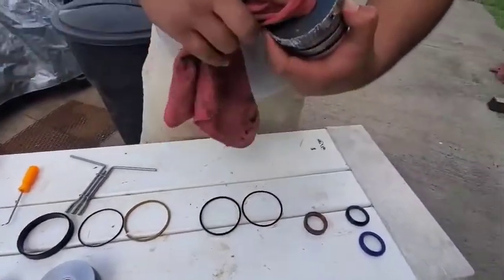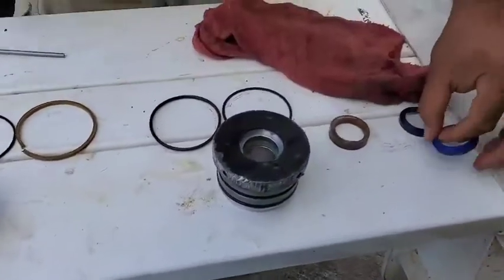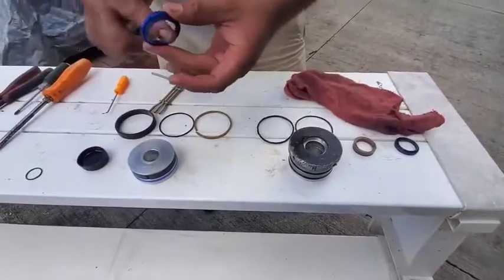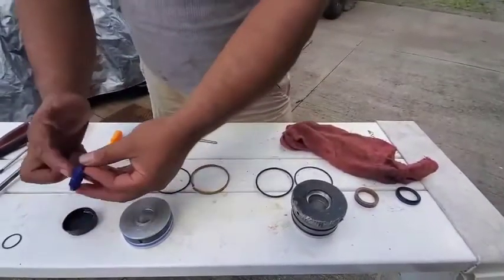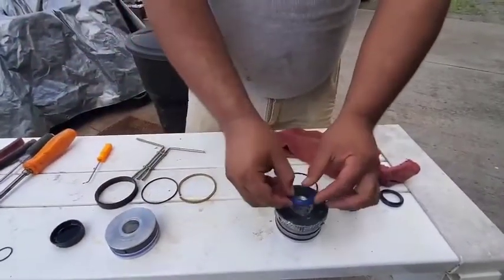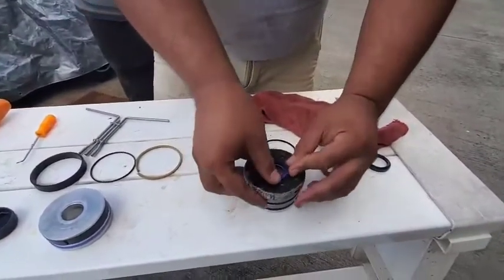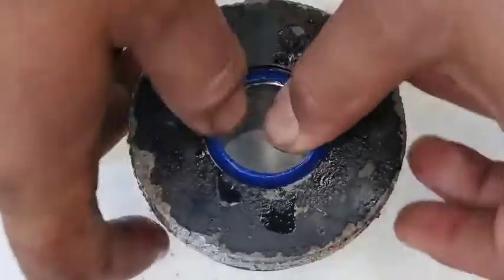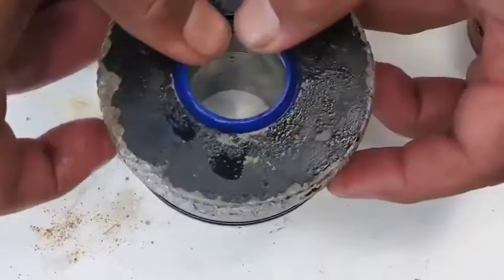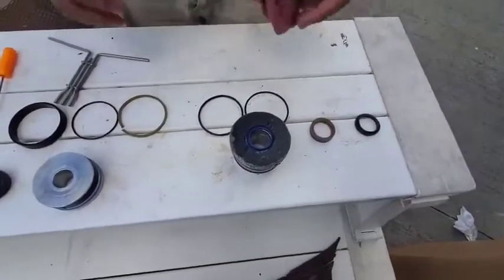Last but not least we're going to install our new wiper seal. Again, make sure there's no gunk in there. Go ahead and lube up the seal, and then this one simply gets walked in, just like that. There we go.